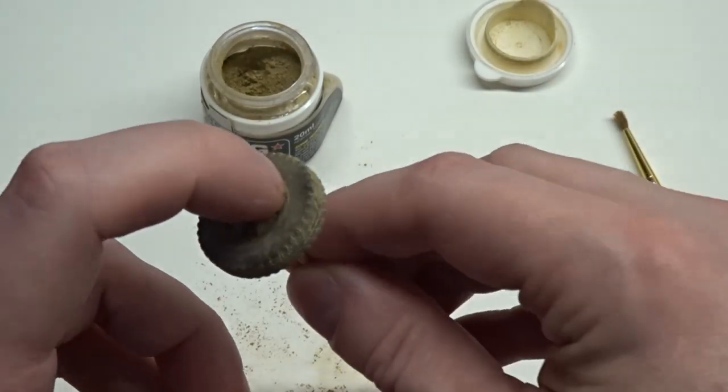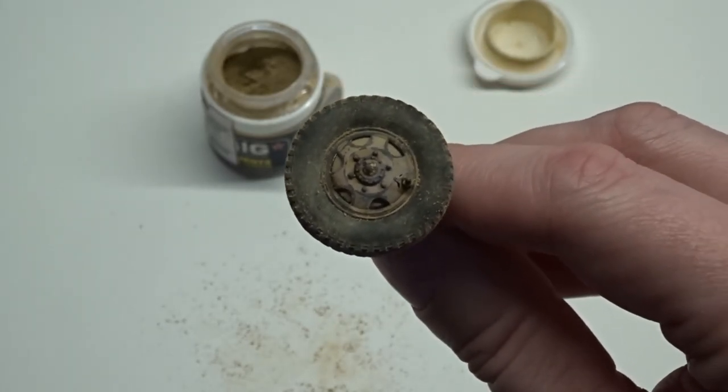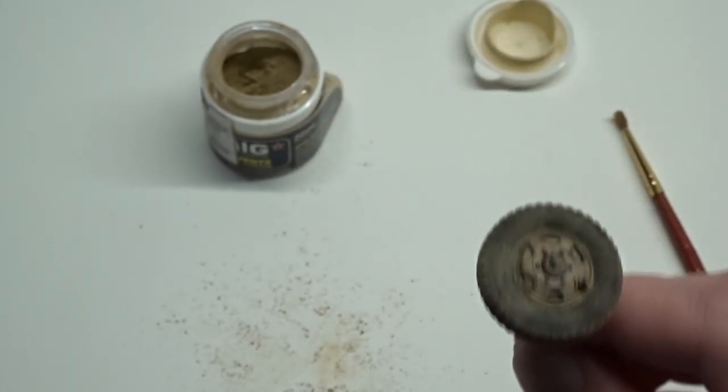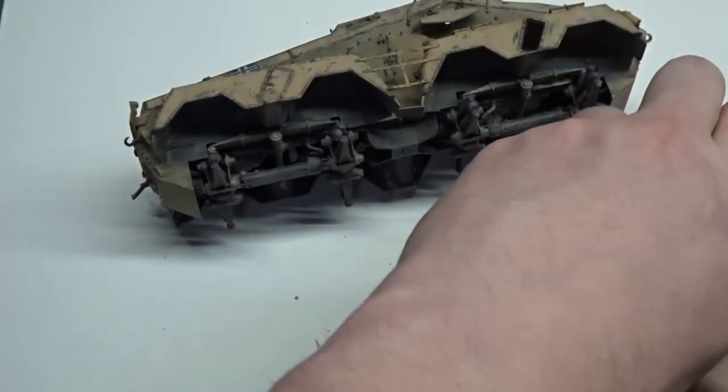Here's how they are looking so far. I decided to add some pigments to the wheel wells to tie the body together with the wheels.